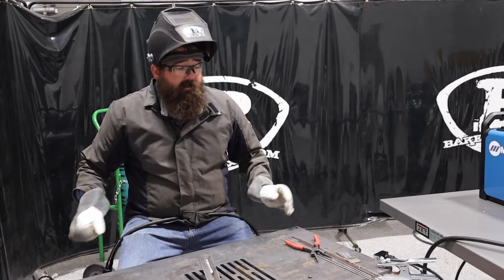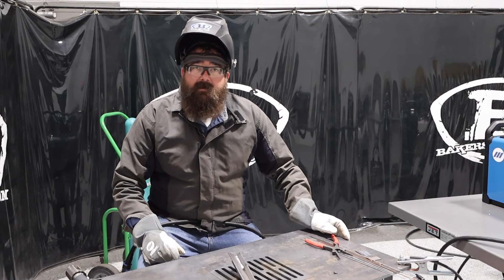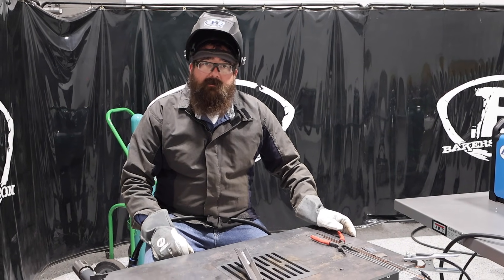Low spatter. All in all, a very nice machine. If you guys have any questions or comments, leave them down below — we'll do our best to answer them. Thanks again for watching, and stay tuned for more.